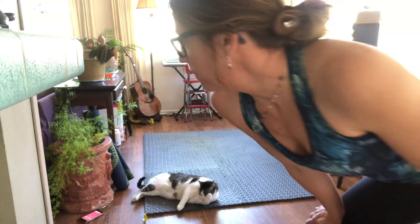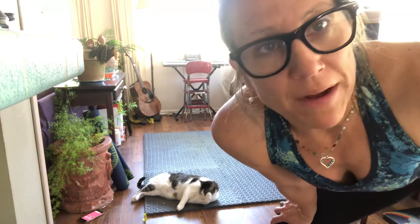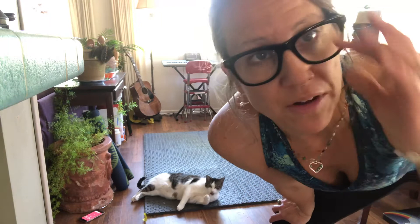Hi, it's Jenny T, a little late today with our ab challenge, but Zephyr is going to help me and possibly Lucy — I can hear her cruising around. I hope you're having a great day. I do not like doing the ab challenge late in the day, it makes me quite grumpy.